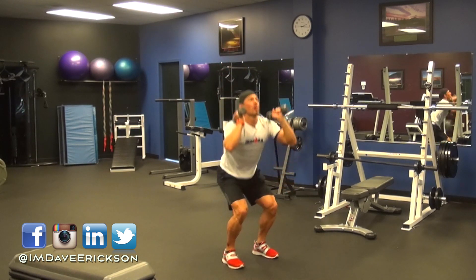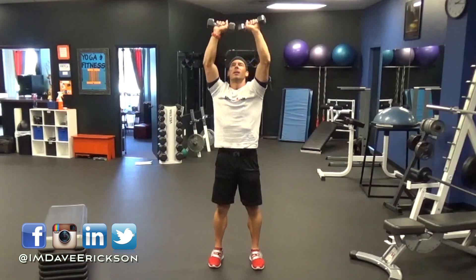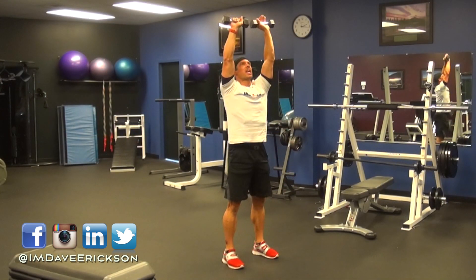Get your blood pumping, your heart going. So you're working out your legs, your hamstrings, your quads, shoulders, biceps. And you're also using your core to stabilize all this.